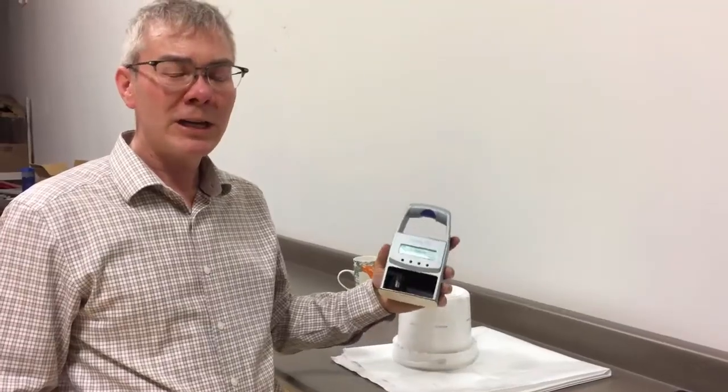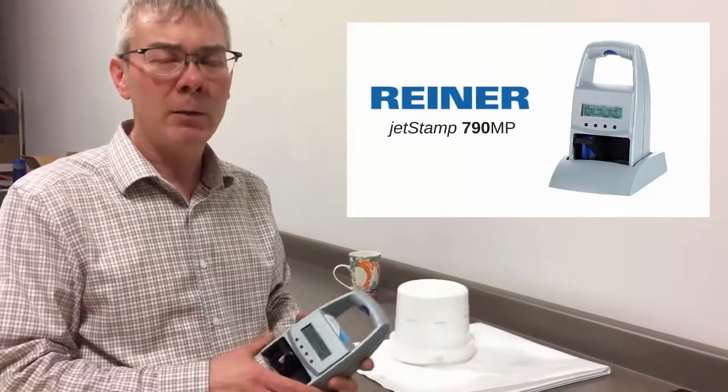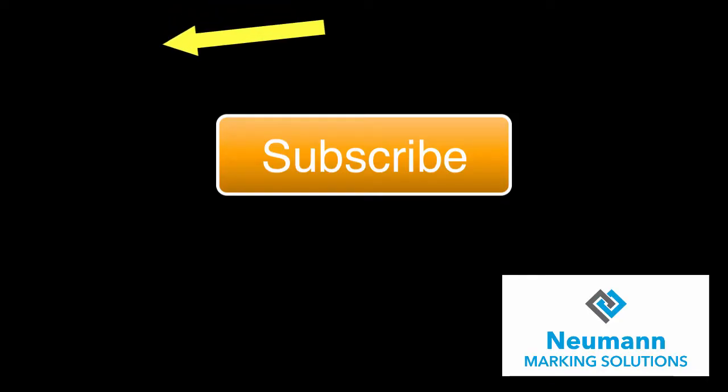So that's test printing with the JetStamp 790. If you're in Canada and you want us to test print your products, just leave me a comment and we'll get back to you about how we can make that happen. Thanks again for watching. Remember to subscribe if you haven't, and hit that thumbs up or thumbs down. The alarm bell will give you a notification when all the latest videos are out. Thanks again, take care.